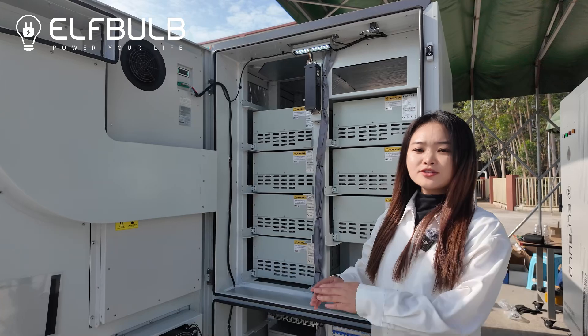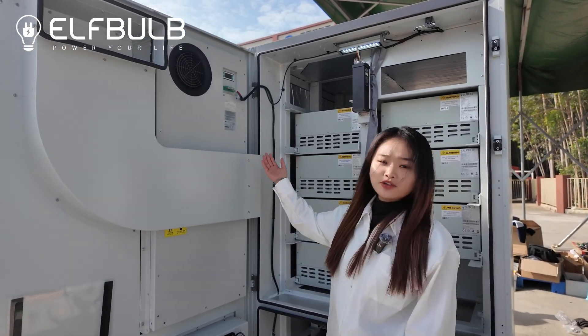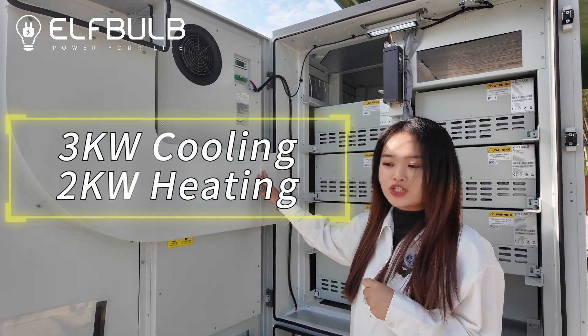This is an all-in-one system. We also installed the air-conditioner inside. The air-conditioner with 3kW cooling and 2kW heating function.